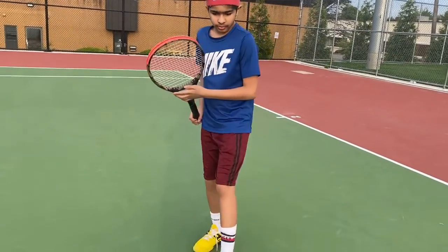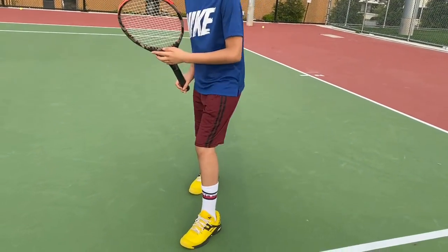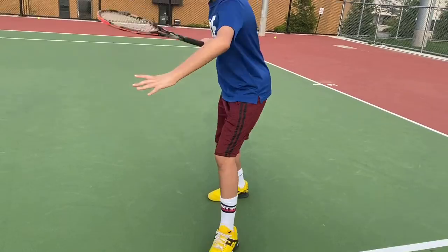Now I'll be teaching you how to hit a forehand. So when you're hitting the tennis ball, put your left foot forward, reach with your left hand, and swing.